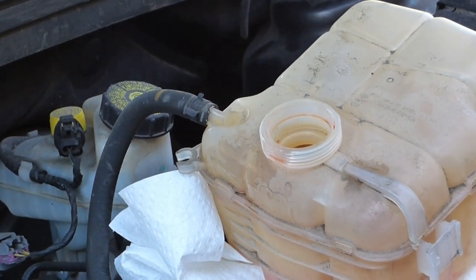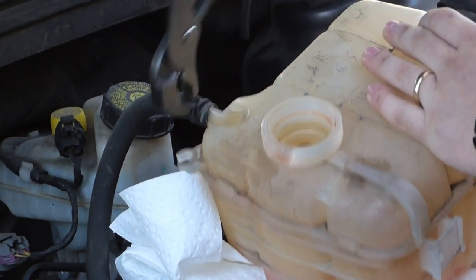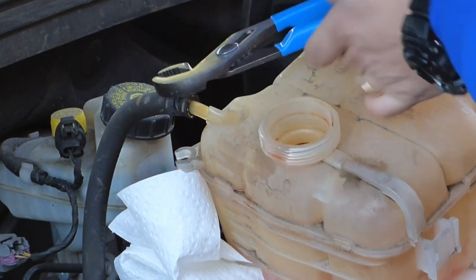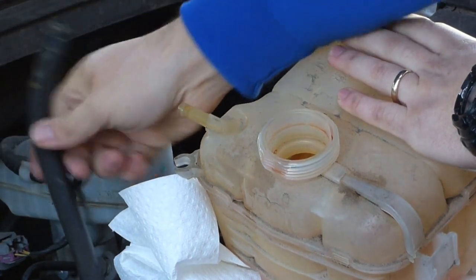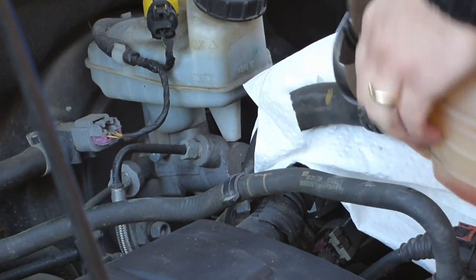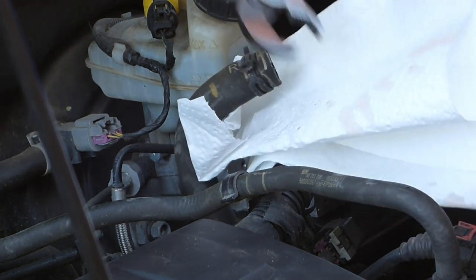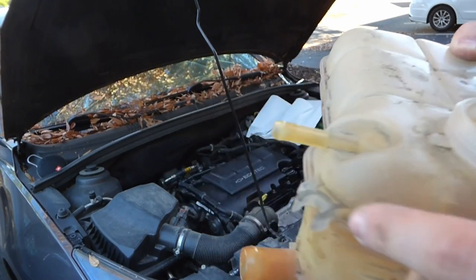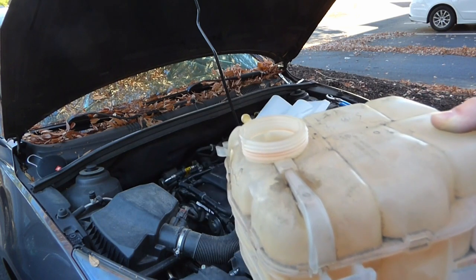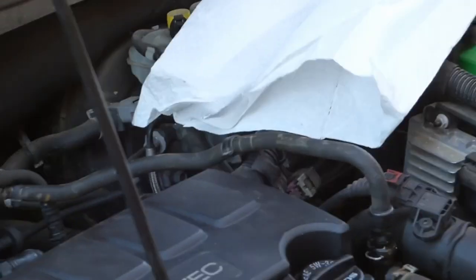I'm going to take the top hose off now. And now I'm going to take off the exit hose off the bottom. Here's your old reservoir — this is where your inlet tube goes and this is where the exit tube is. We're going to replace this and put the new inlet tube on, but first we're going to take the inlet tube off of its other connection right down there.